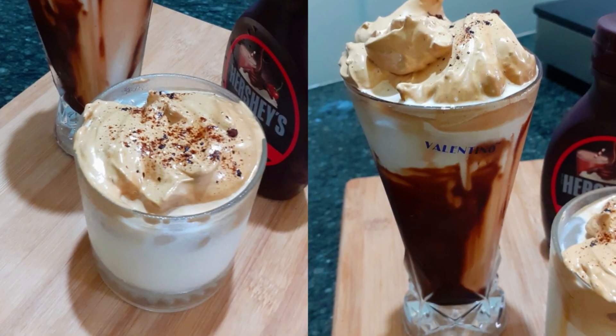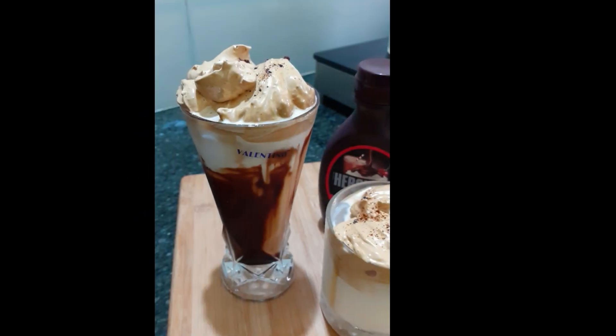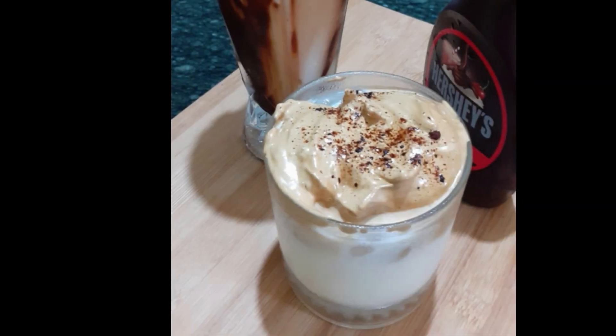Namaskar! Today I am going to use coffee. I am going to use coffee on the internet, TikTok and social media. I am very happy to do this.